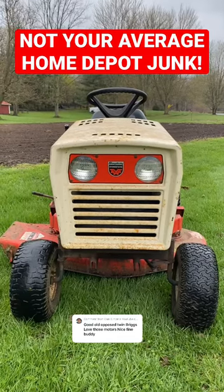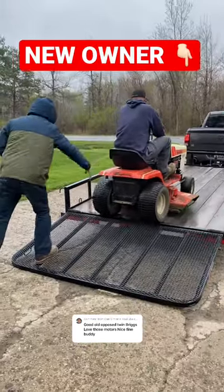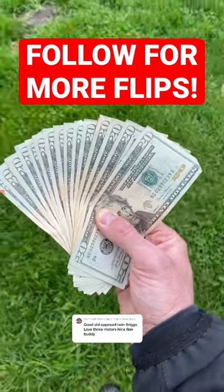The front end on these looks like a square body Chevy. You're not going to find a lawnmower at Home Depot that looks like this. Follow along if you want to see more machines fixed and sold for cash.